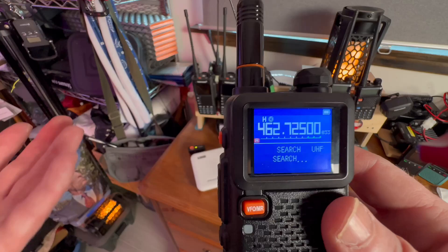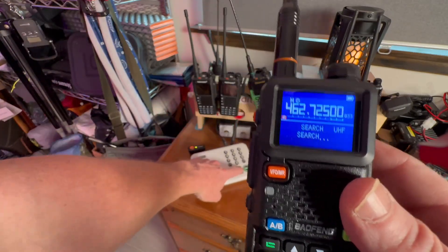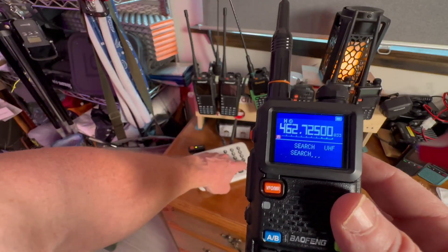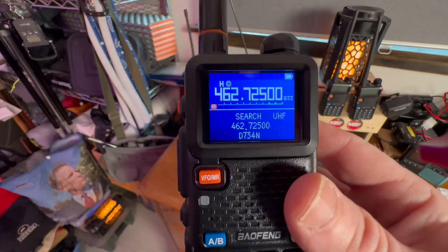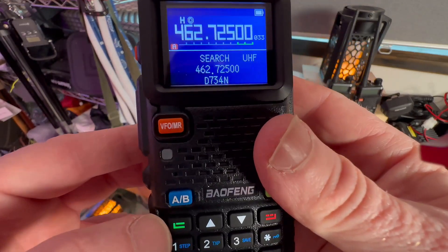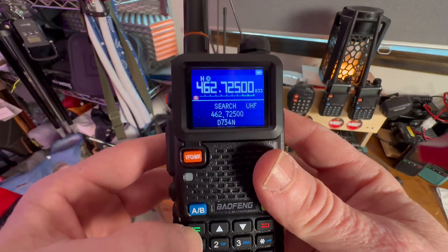Right now it's searching and there's nothing to obtain. We will let it acquire something by pushing the talk button. Bam! We just obtained it. And then what we're going to do is save it so we can actually transmit on it.